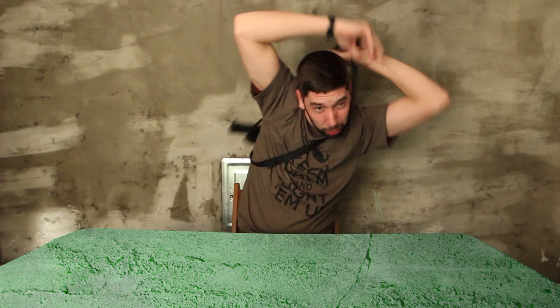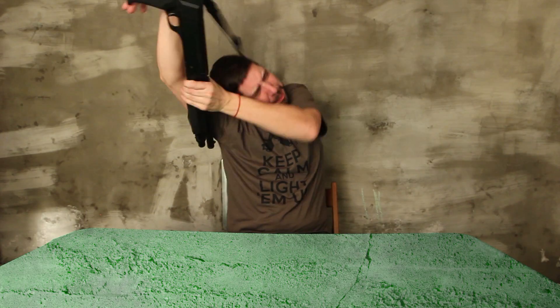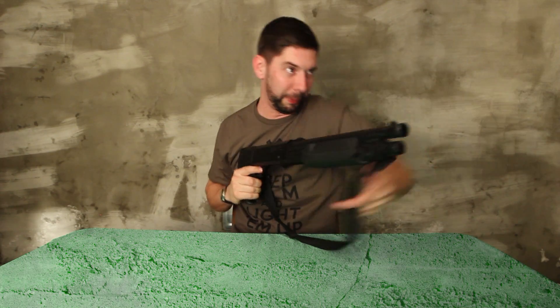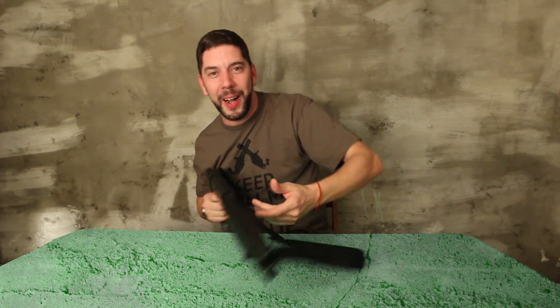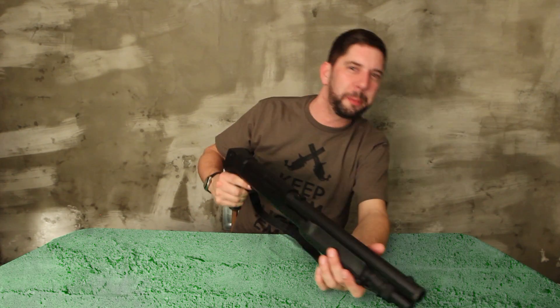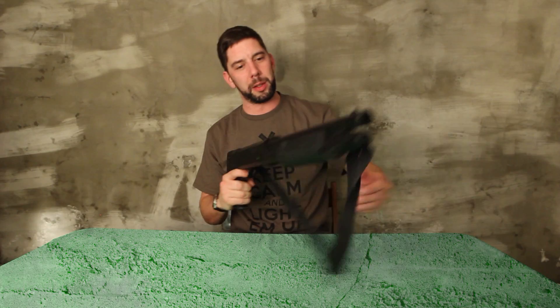I grab my gun, it goes swiftly around my bag, I aim, and then I need to load — and I'm like, 'Wait a minute...' Dead! Not really dead, but laughing actually. But yes, it's very good.